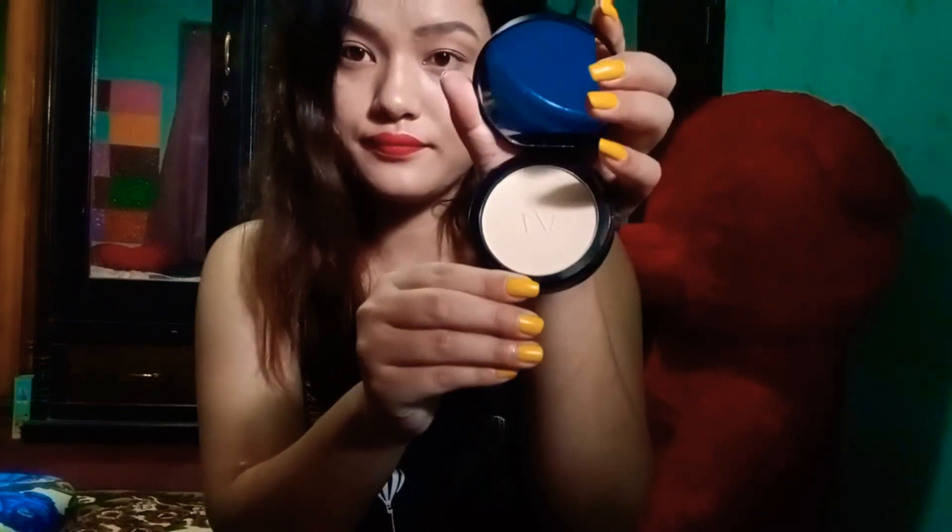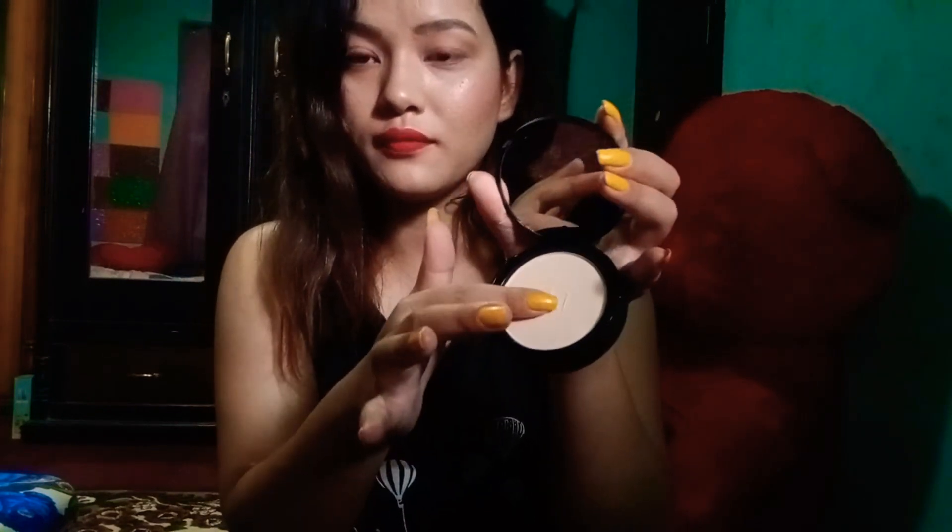My next product is this compact. It's shade number one — a luminous nude shade. You can see it here. I'm going to use a sponge for this. It has a good texture. Let's go for another product.